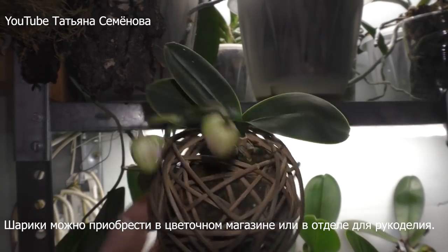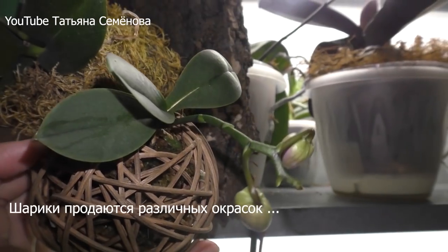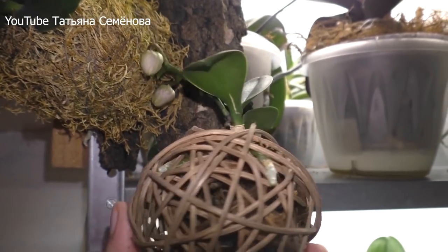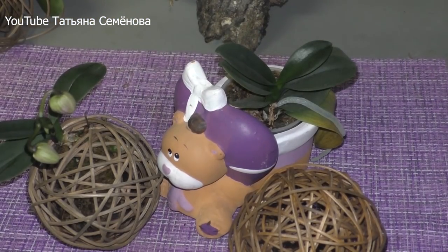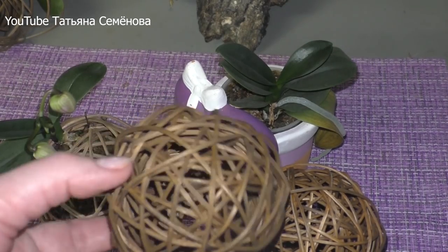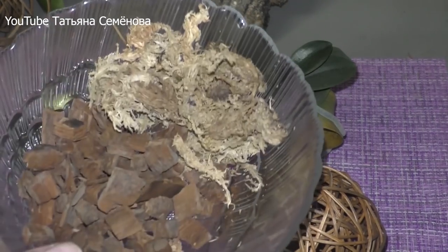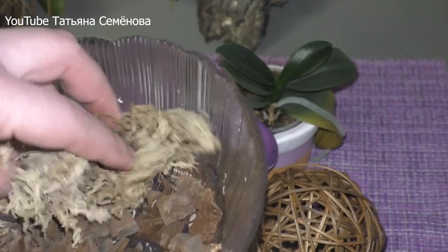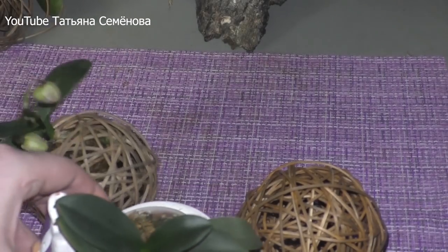Вскоре меня уже порадует — она нарастила хорошую корневую систему и выпустила цветоносик. Вот так выглядит эта орхидейка. Давайте приступим к самой посадке. И для того, чтобы нам посадить мини-орхидейку в такой ротанговый шарик, потребуется совсем немного: чуть-чуть мелкой коры, чуть-чуть мха и, собственно, сама орхидейка.